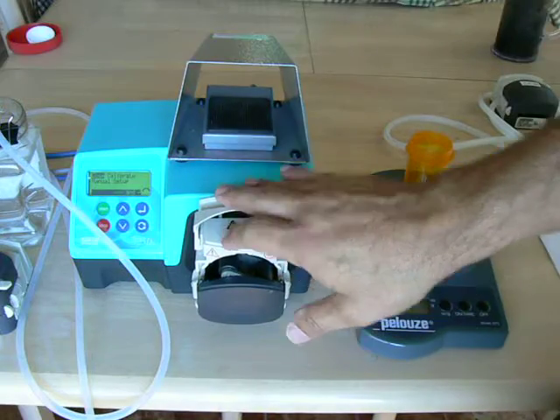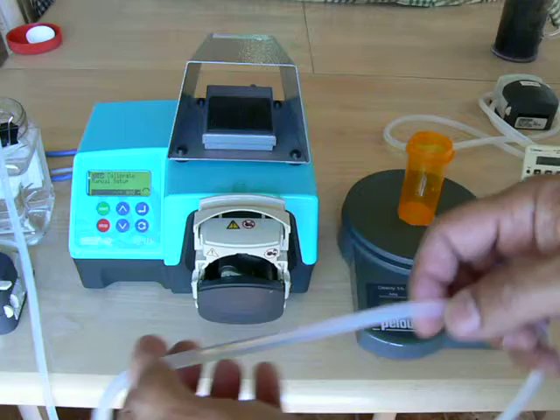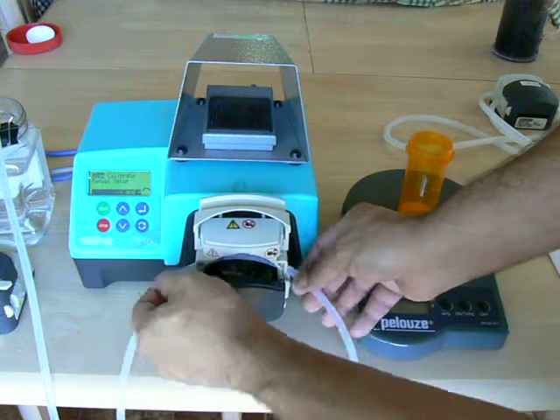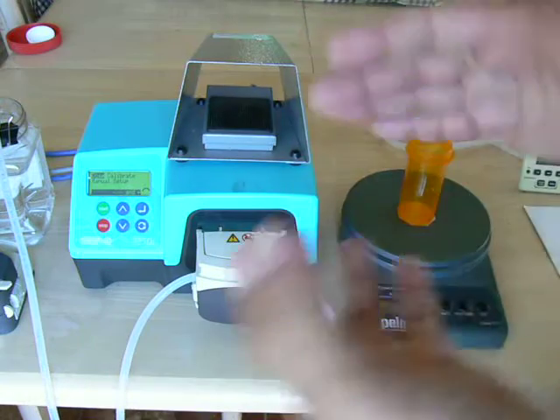This pump head has already been adjusted for this particular tubing, just to save a little bit of time. To load the tubing, you just put it over the rollers and gently close the pump head. Your head was adjusted, you've loaded the tubing, and now you're ready to go.